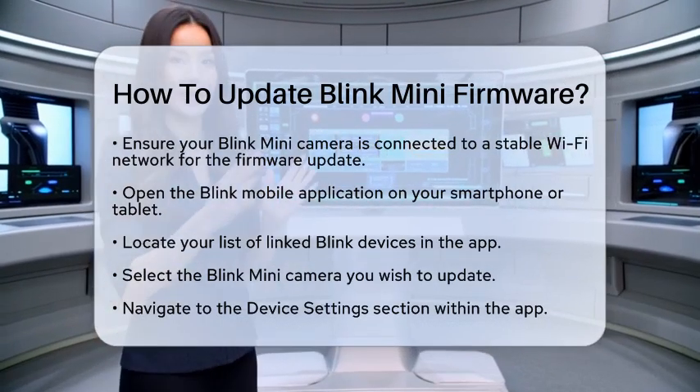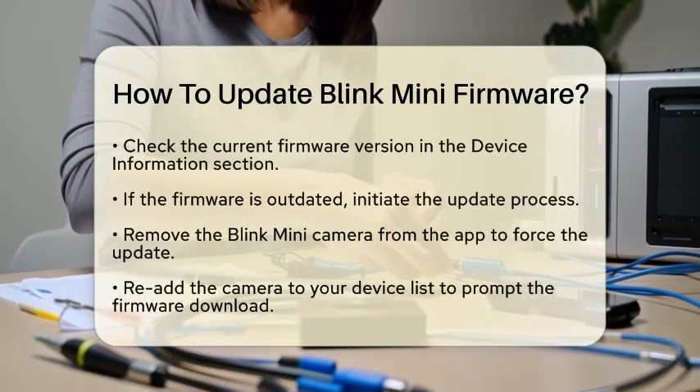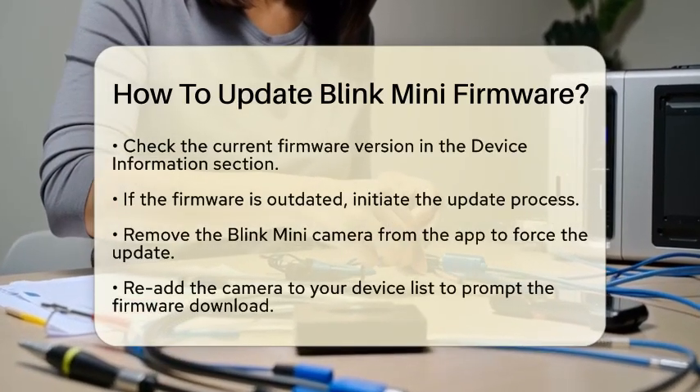After selecting it, navigate to the Device Settings section. Here, you will find a section called Device Information where you can check the current firmware version.